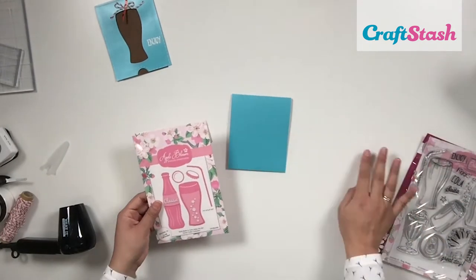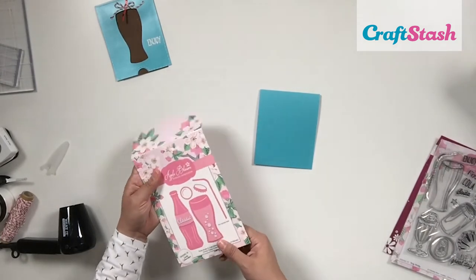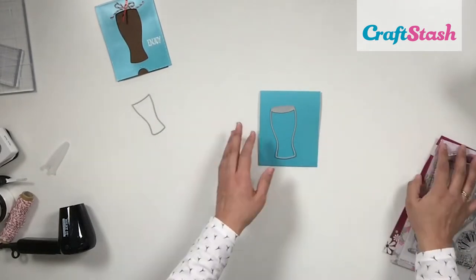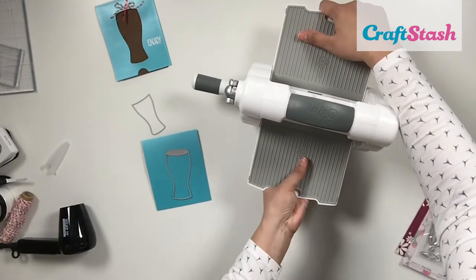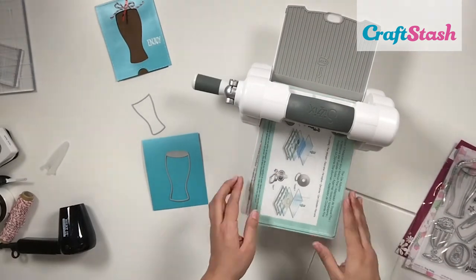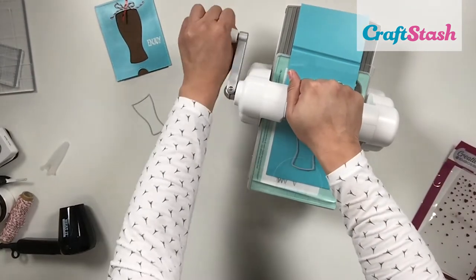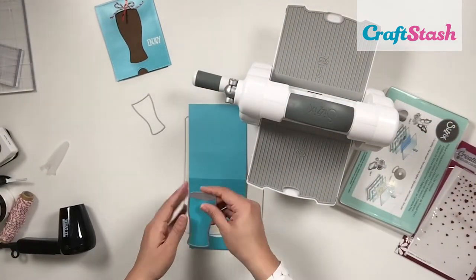For my card base I used a piece of shimmery blue cardstock and did a quick tent fold, sized to A6. I'm going to grab my glass die and die cut it on the front of my card only. To do that I open up my card, lay it flat on my cutting pads, and run it through my Sizzix Little Foldaway machine. To keep the die from budging, you can add a little washi tape on top to secure it so it doesn't cause a lopsided glass.